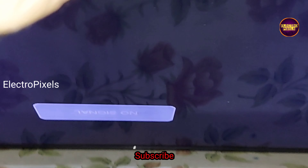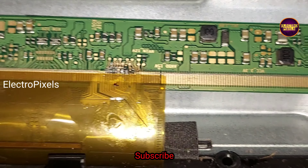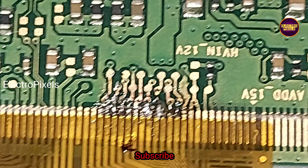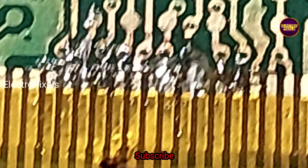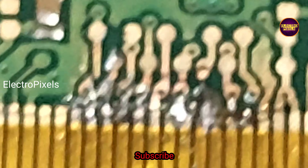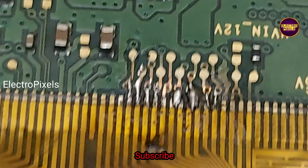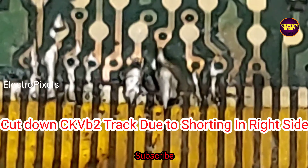So here we implement an alternate method. Here you can see now the picture is there. While checking, by rejoining the cut tracks one by one, I found that the shorting is with the CKV B2 on the right side. Here you can see the right-side CKV B2 track is cut down — this is the CKV B2 track. The shorting is with the CKV B2 track.